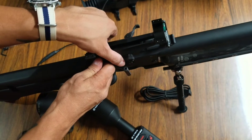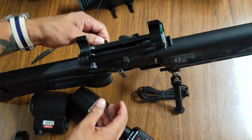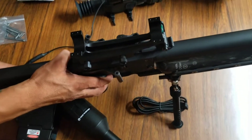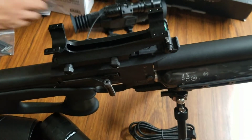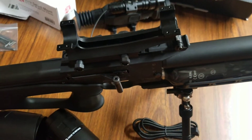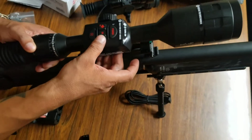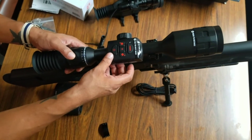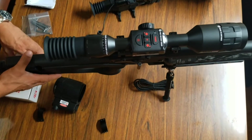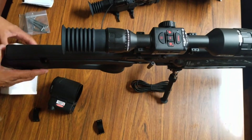So this is the quick disconnect mount. We're just getting it on there nice and snug and then tighten it down, locking it into place. We're not going to do too much with it, just to give you an idea. The thermal scope does come with a built-in inclinometer, which tells you your angle left or right and your forward or back angle as well.